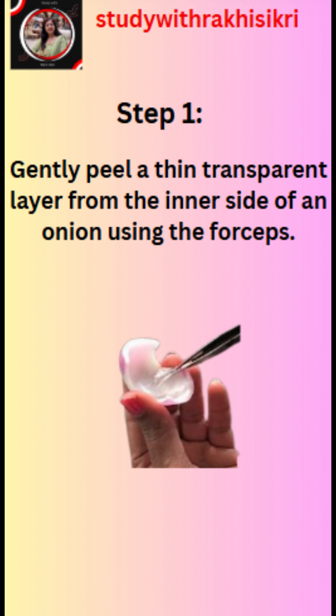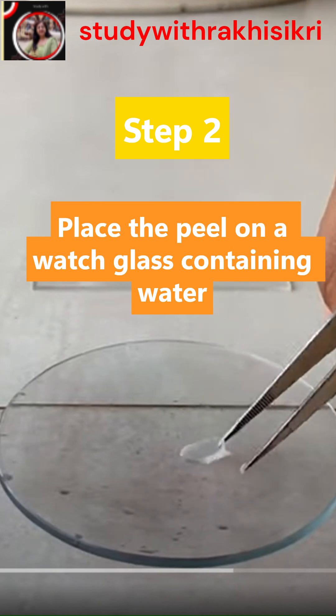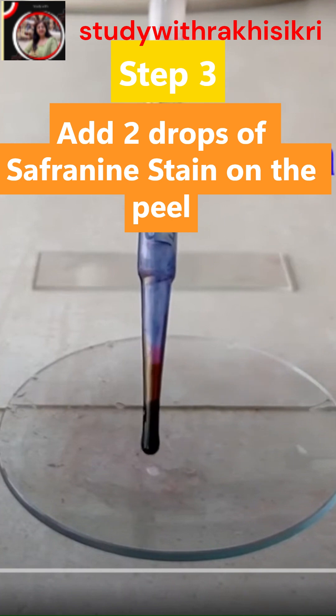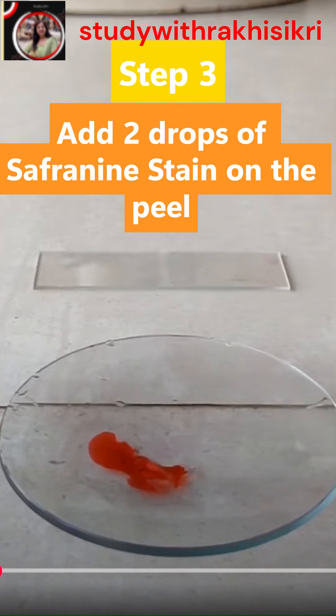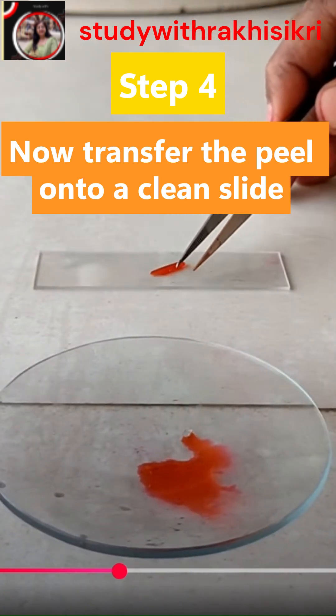In the first step, we have to gently peel a thin transparent layer of peel from the inner side of onion using the forcep. Then we need to place the peel on the watch glass containing water. Add a few drops of saffronin stain to the watch glass. Then transfer the peel onto a clean slide.